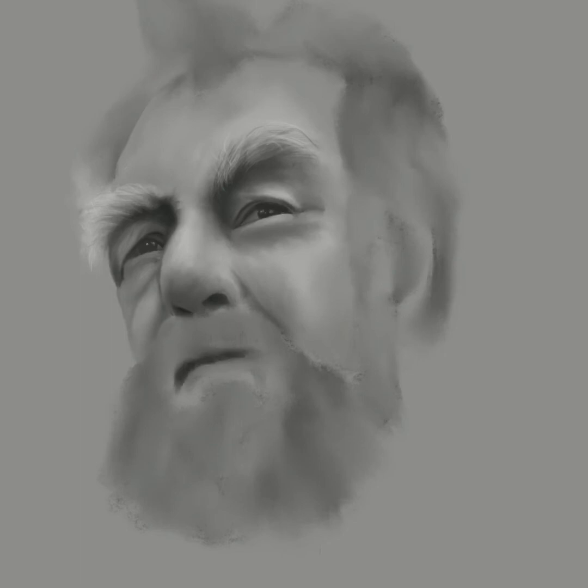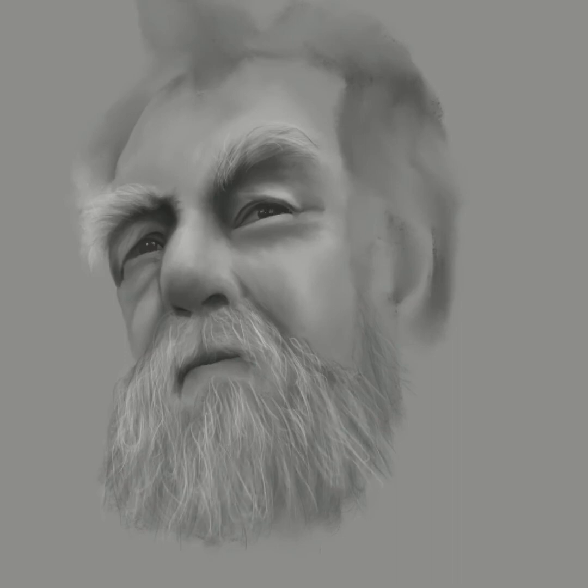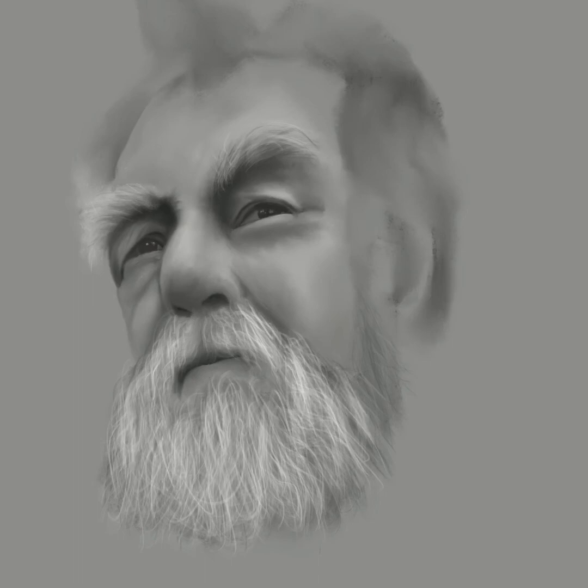Then I go on to the mouth and I block in the darks first. Then I just slowly begin to build the beard out. I'm starting with a medium dark gray, and then I'm going to go back over it again with a lighter gray, and then I'll come back finally with white to add the final details on the beard. I really love the flowing hair brush on Procreate because it makes things a lot easier drawing stuff like this.